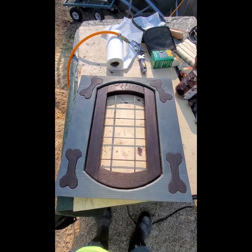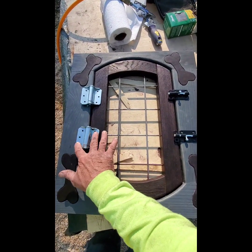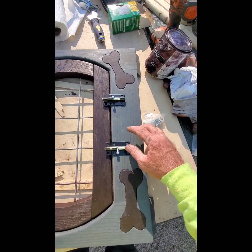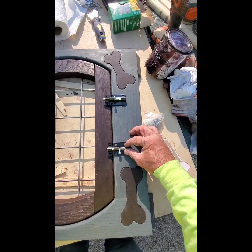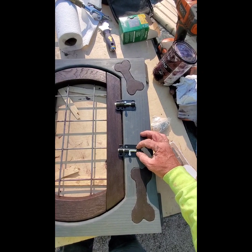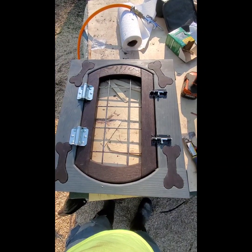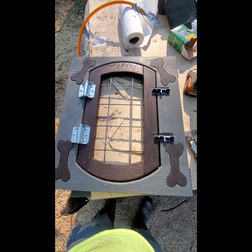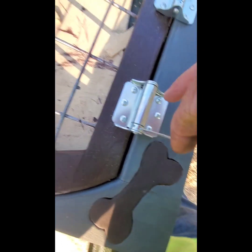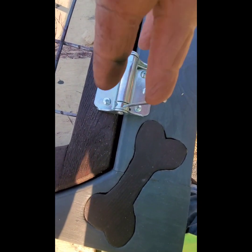Once the door is finished, stain it and then insert it into your door frame. Place your hinges where you want them and attach them. For the latches, I'm using two latches — they don't have to both be locked at the same time, but they can be. The hardware is installed; now it's time to put it on the crate.